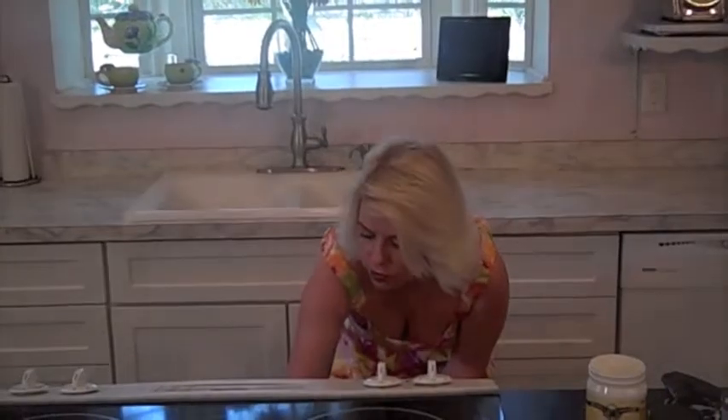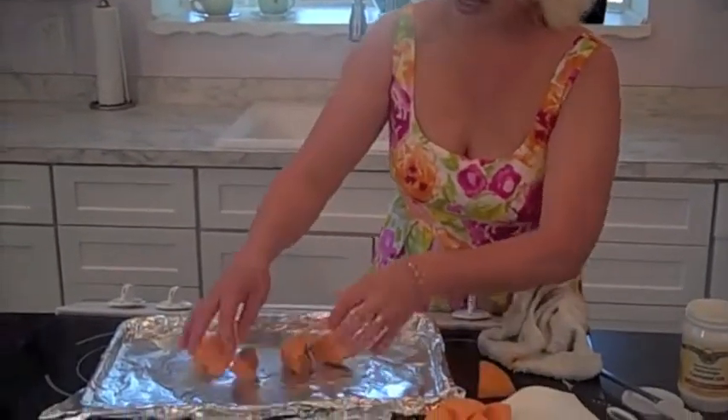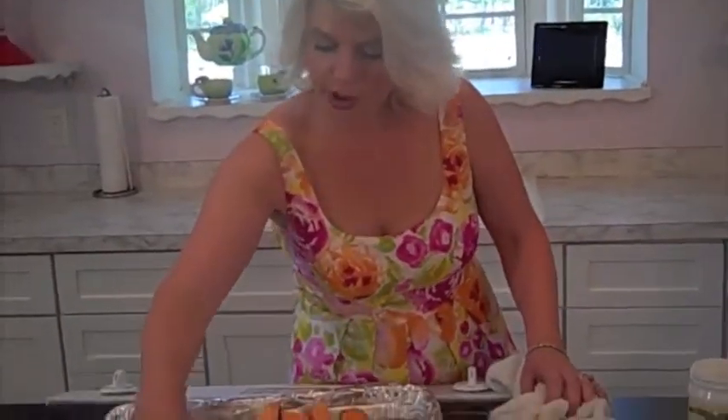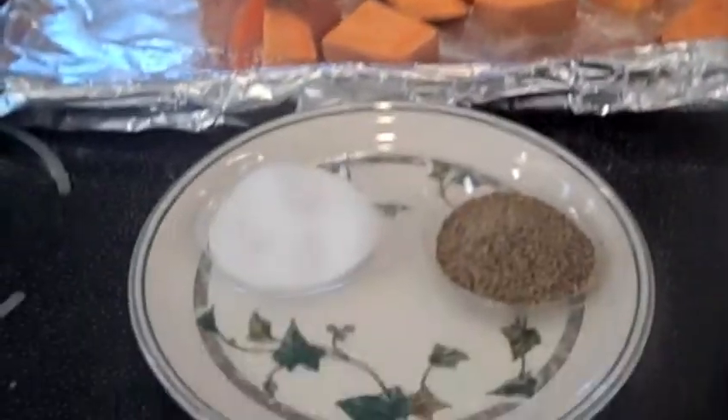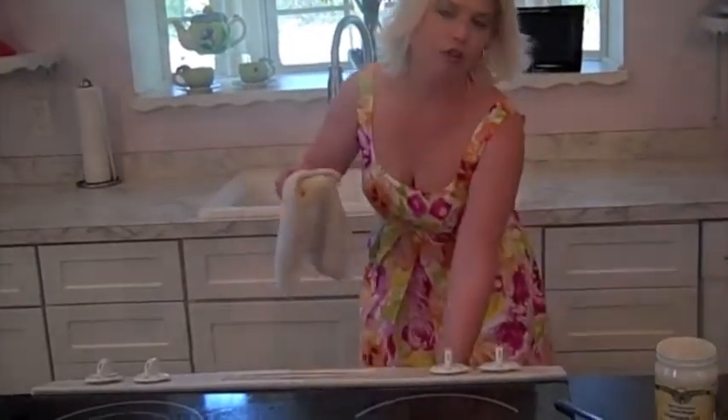Now that we have our sweet potatoes all diced up, I'm going to get my cookie tray out of the oven with my melted coconut oil and place our sweet potatoes onto the tray. I diced up one sweet potato here, but when you do this recipe use four sweet potatoes, just a little bit of salt — I like kosher salt because it's a little bit thicker and gives that extra crunch and texture — and just a little bit of pepper. Then pop that right back into the oven at 350 and let that bake for about 45 minutes.